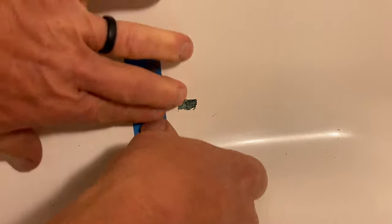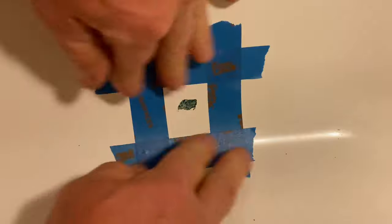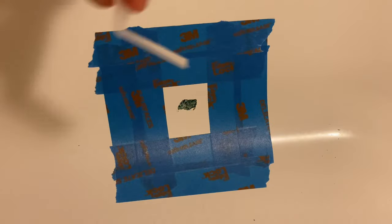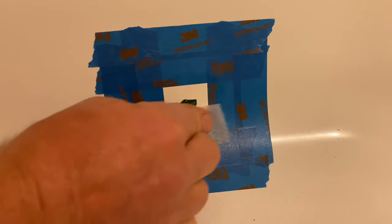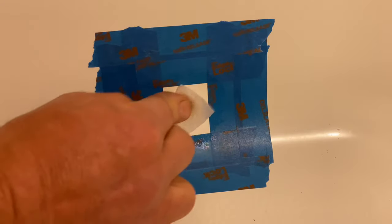Someone has dropped something in the tub, and I'm going to start out by putting some masking tape around the hole, leaving a little bit of area around the hole exposed. The tape just helps keep the area clean. And then next, I'm going to use the alcohol pad that is supplied with the kit to wipe down the area and get all of the soap scum.